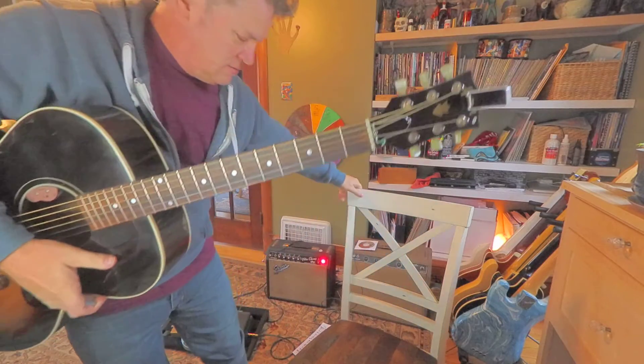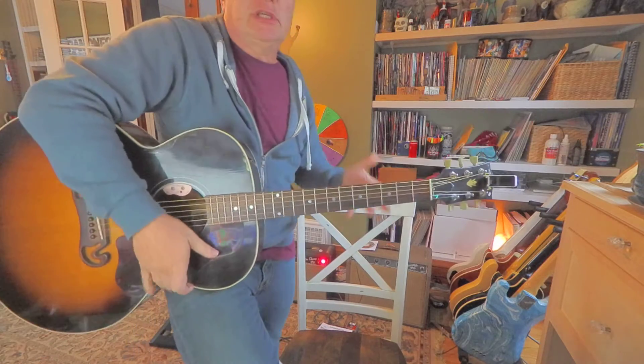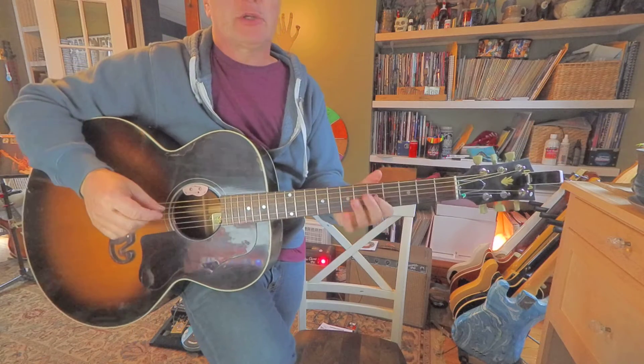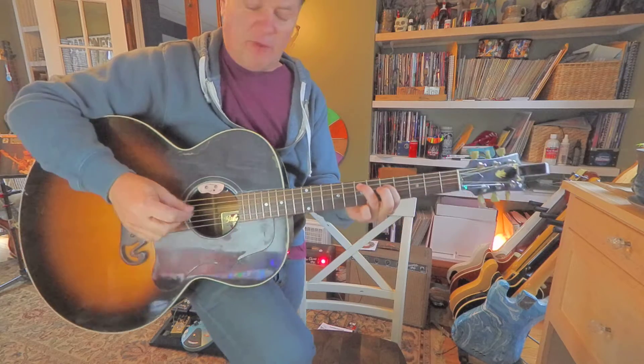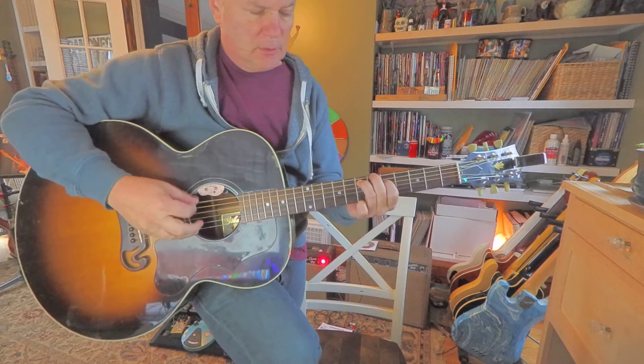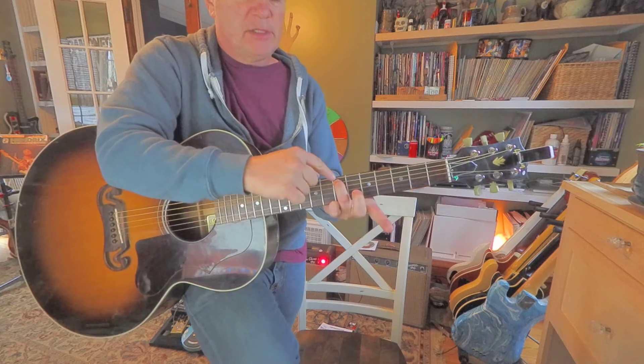Hey guys, I used to get requests to play or to teach a Metallica song called Enter Sandman and I believe it's played around the seventh and fifth frets like this, so you can keep your ring finger in place on this.